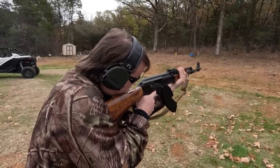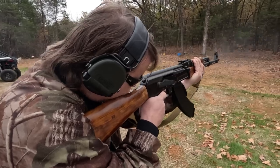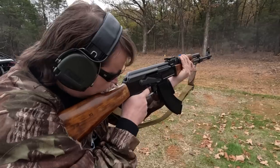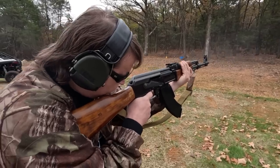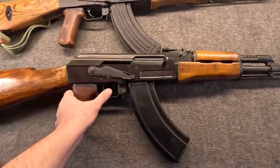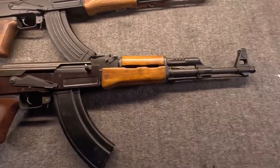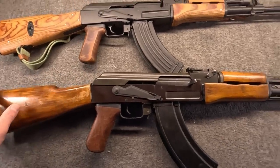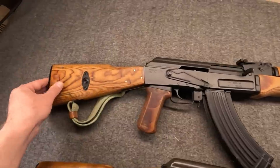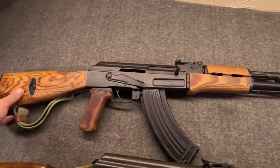Trying one of the slab sides from Atlantic. Always fun. And it's always surprising just how smooth — although somewhat heavy — these original milled AKs are. We haven't had this gun out in a number of years, and the footage we did record with it was with the old potato camera. You guys don't want to see that, I'm sure.